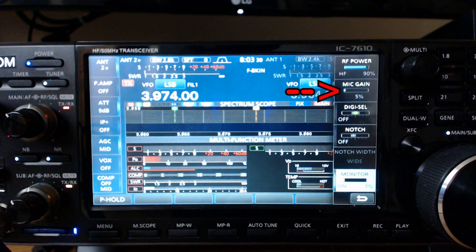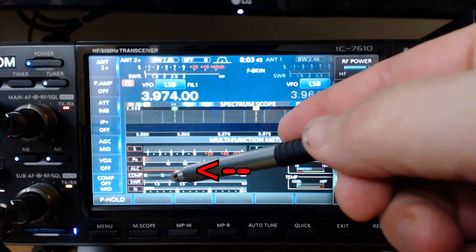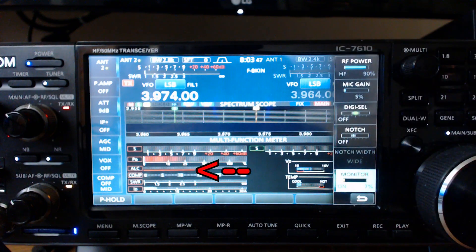I've got my mic gain at 5% and I'm looking at my ALC level. Talking in a normal voice, they say to have the ALC level between 30 and 50% of the scale. So I've got the meter up here and you can see the ALC, this red bar. Talking in a normal voice, it doesn't peak over 50%. If I say 'ah,' that's about 30%, so that's real good.